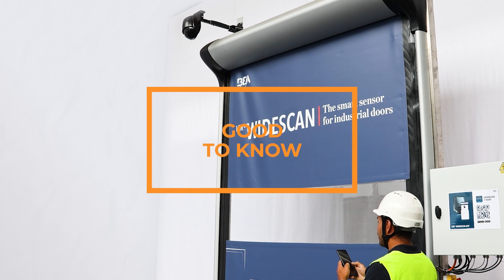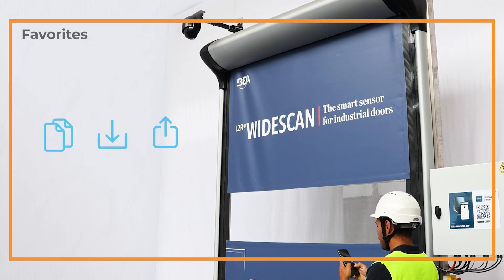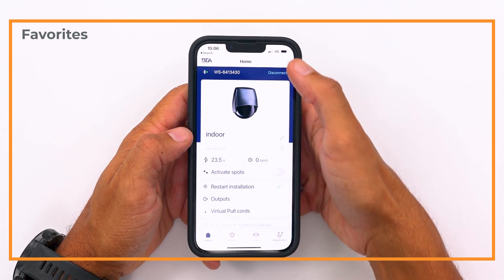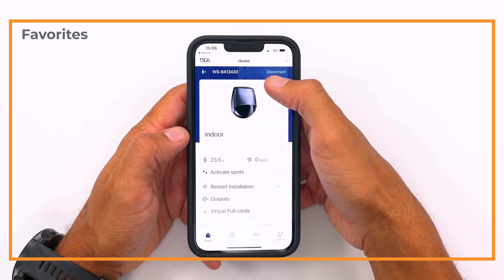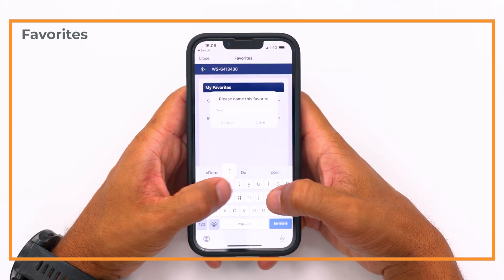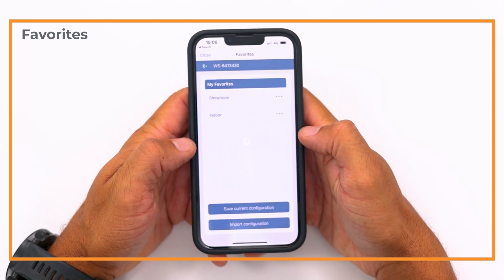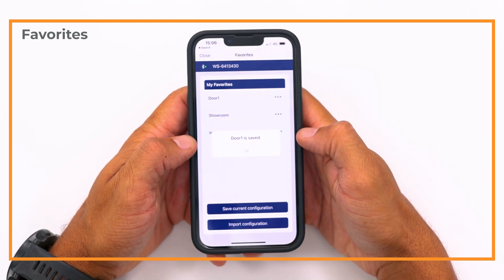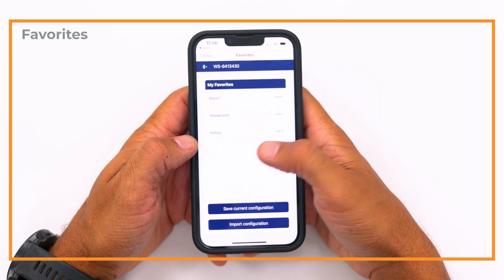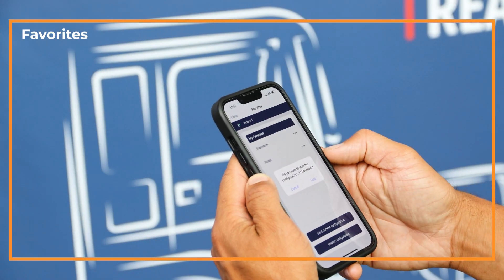Good to know: favorites. To use the same sensor configuration again or share it with colleagues, you can save the sensor settings in your favorites. Click on the three dots in the right corner and select favorites. Save the current configuration and name it for easy future reference. Now you can load it into the next WideScan you install or share it by email. You can also import and load configurations that have been shared with you.